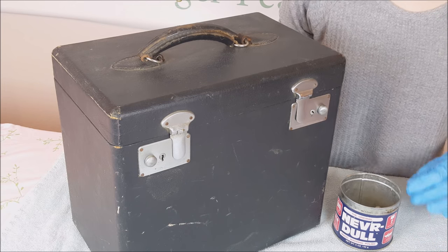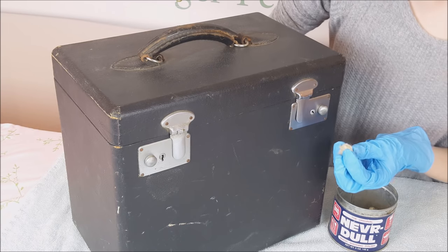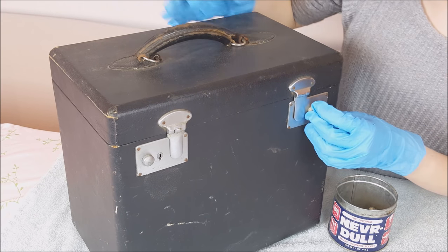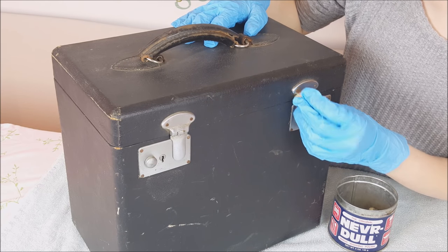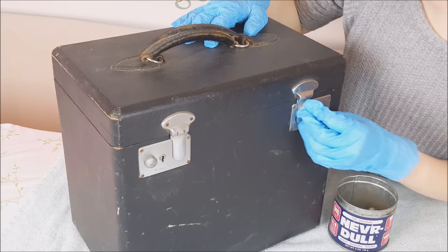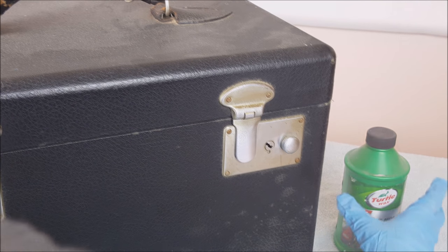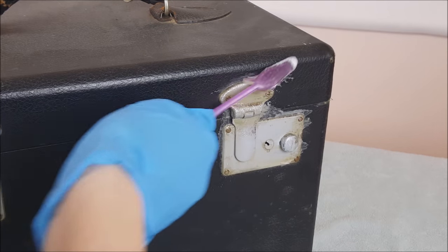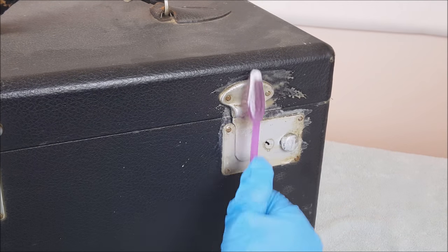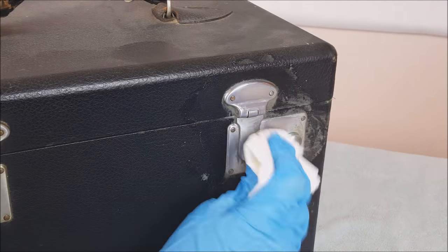Next, we want to clean the latches on the case. For this, we use Neverdull. Neverdull looks like batting that is soaked in a cleaner, and can be found at most automotive parts stores or at the automotive section at Walmart. However, if the latches on your case are extremely dirty, we will be using a metal polish, which does take a little bit of scrubbing. Once you get the grime off your latches, take your damp paper towel and wipe them down again.